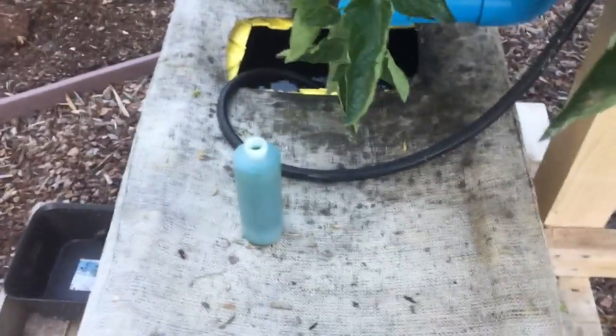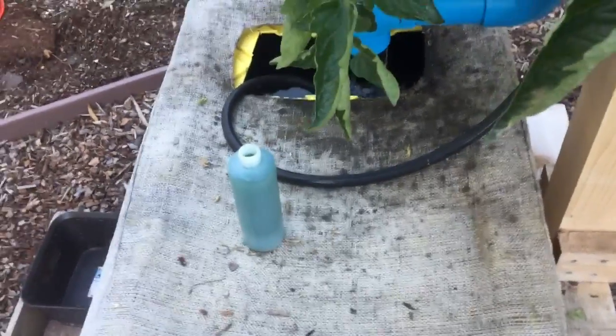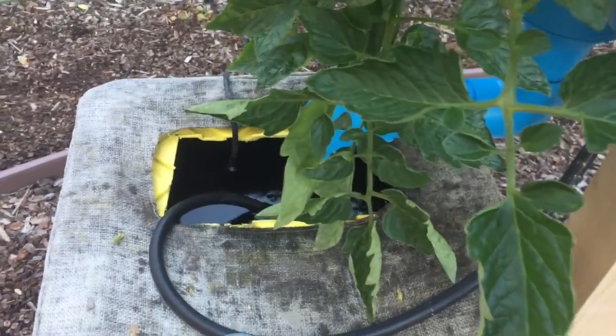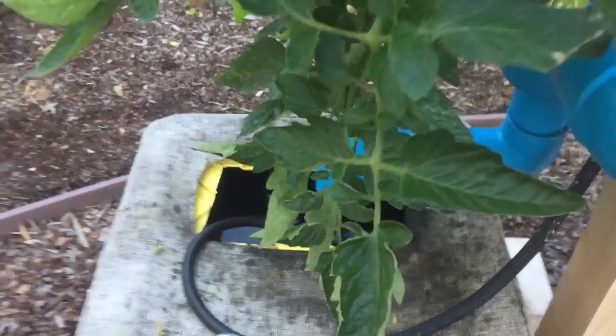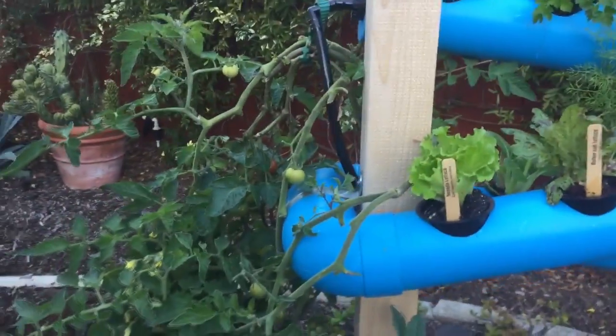Everybody's pretty familiar with putting nutrients into your reservoir, so we're gonna do that for our first week. We're gonna keep adding the one bottle of nutrients, and it rains so we don't really have to fill up our reservoir, which is nice.